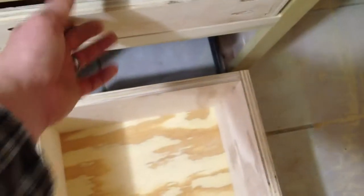It's the first time I used these full extension drawer slides. I like them.